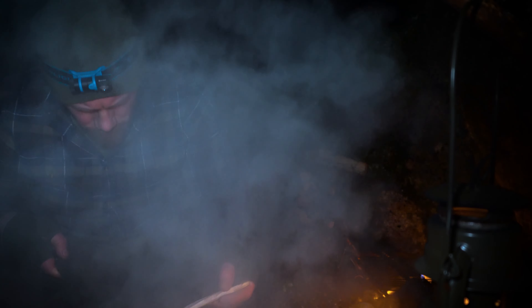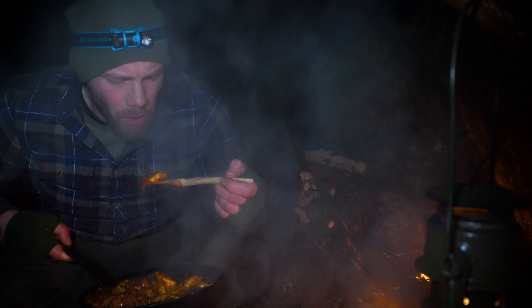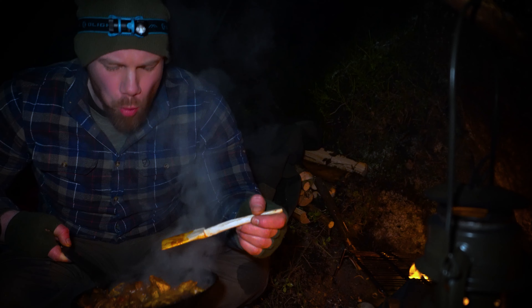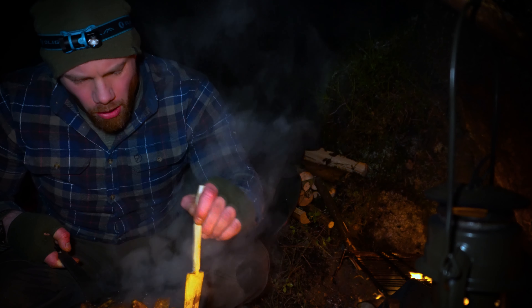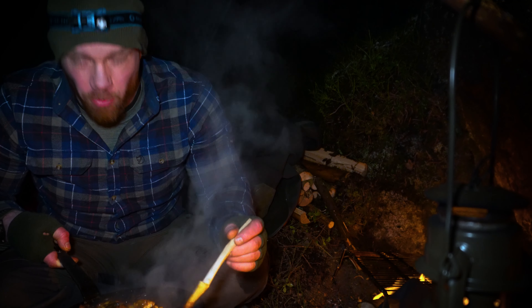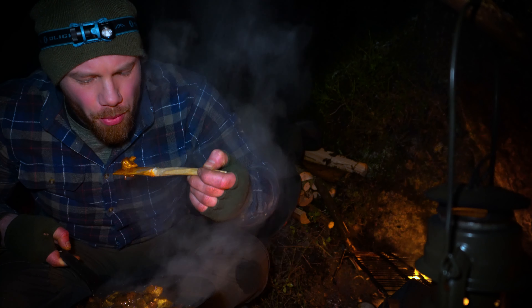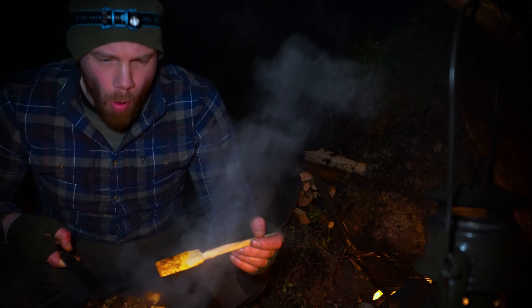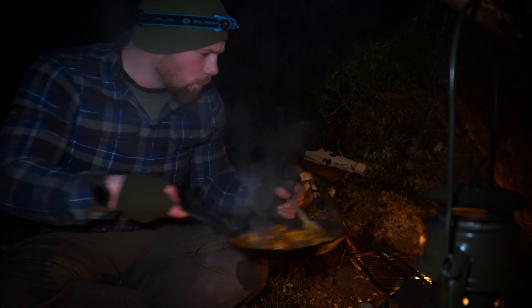I forgot my spork, so I'm making the world's worst looking spoon-slash-spatula in five minutes. Look at that — that is the level of bushcraft you get on this channel. Rough as... As long as I've got something to move things around the pan, that's all I really care about.